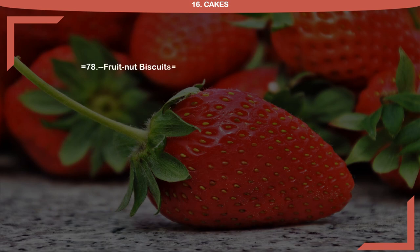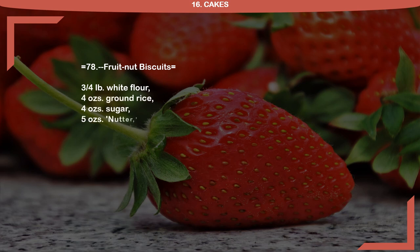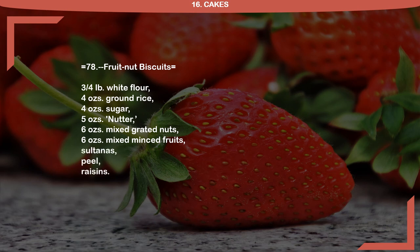Recipe 78: Fruit Nut Biscuits. 3 quarter pound white flour, 4 ounces ground rice, 4 ounces sugar, 5 ounces nutter, 6 ounces mixed grated nuts, 6 ounces mixed minced fruits: sultanas, peel, raisins.